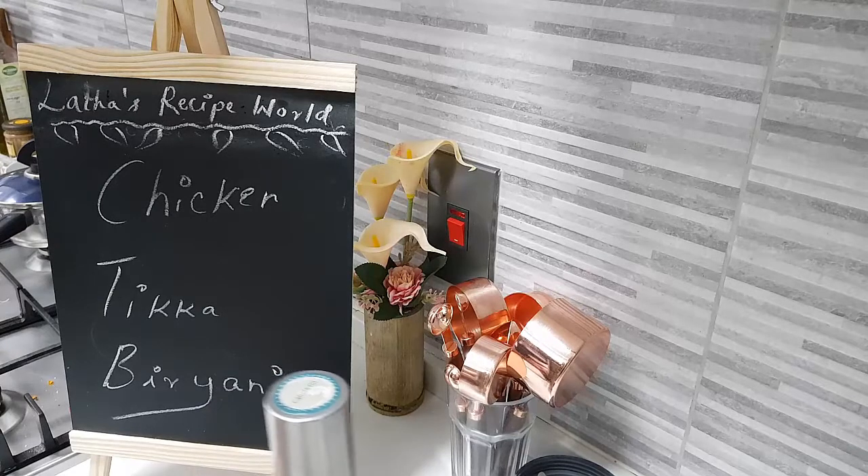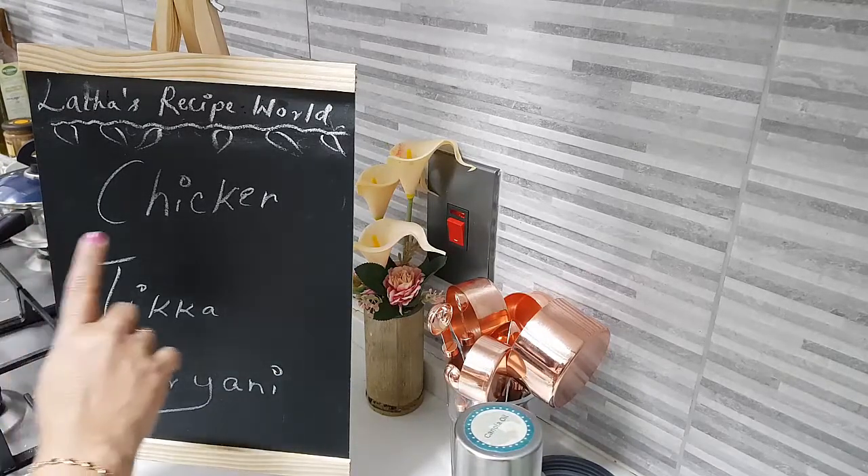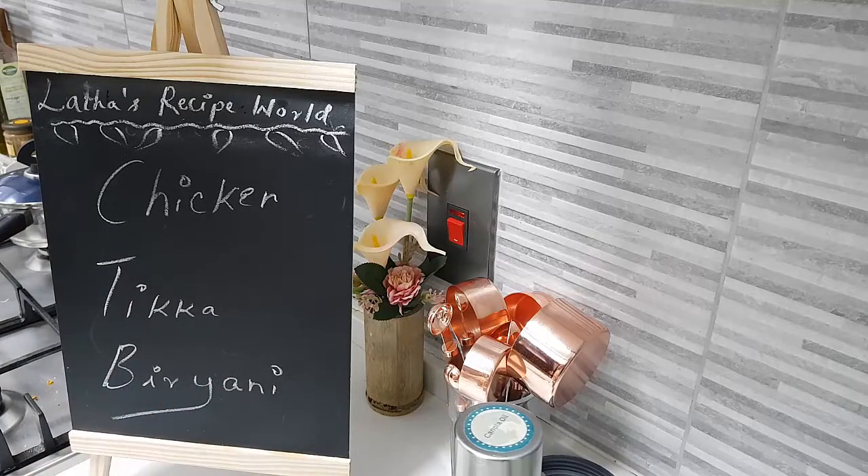Hi, hope you're all doing well. Today in my kitchen, let's do together the chicken tikka biryani. Sounds interesting, right? There are a lot of ingredients — that's the only hiccup here — but I will show you step by step so it becomes easier for you to follow along.